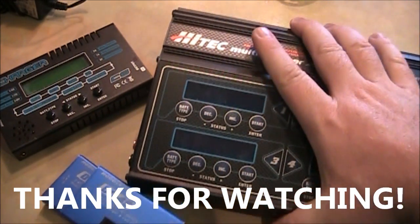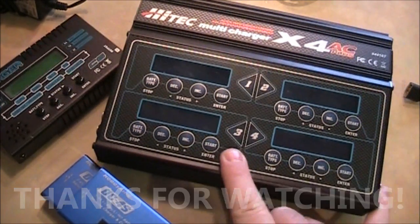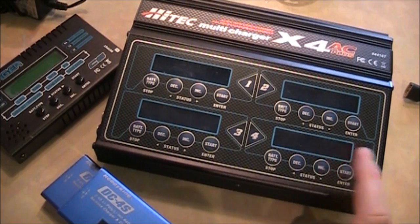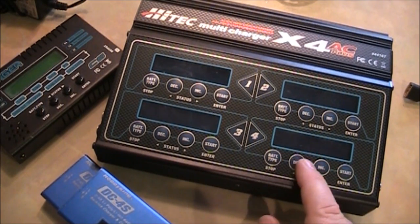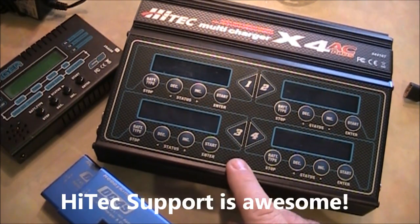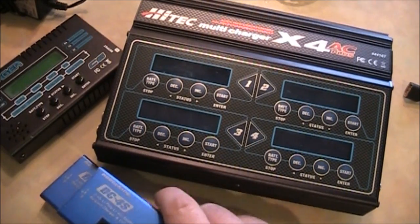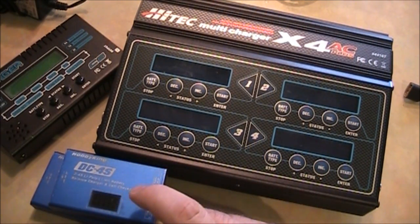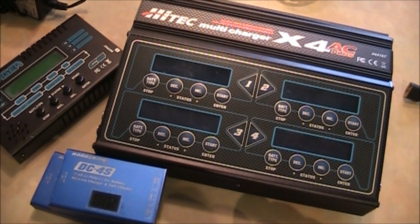One more shoutout — this is the Hitec charger. When I first got it, I fried the screen by shorting out the battery on the case. That was my mistake. But I mailed it into Hitec and they fixed it and mailed it back to me for free. Kudos to Hitec — they really take care of their customers well. I'm not sure Hobby King would fix the budget ones since they're only about $10, but Hitec did and they're awesome.